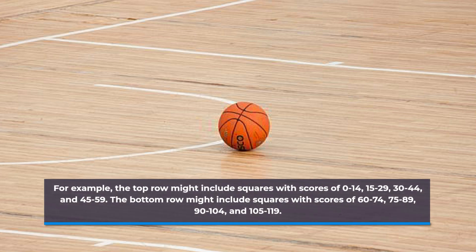The bottom row might include squares with scores of 60 to 74, 75 to 89, 90 to 104, and 105 to 119.